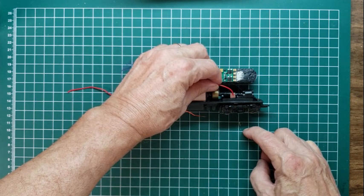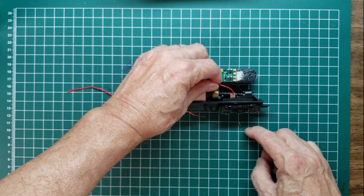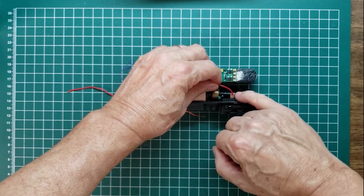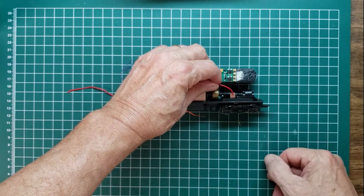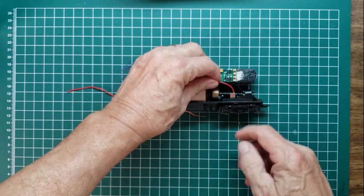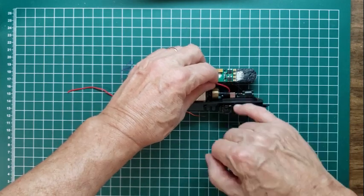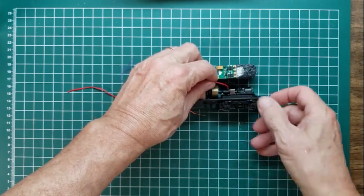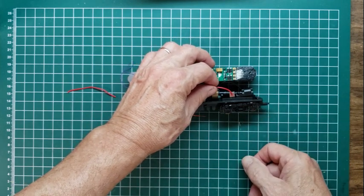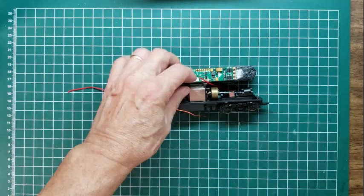Turn your soldering iron up a little bit because this piece of metal has to get hot enough for the solder to melt on it. Pre-tin the wire and make sure you get a blob of solder started on that. I'll show the end result — you get the idea and I'll be back.